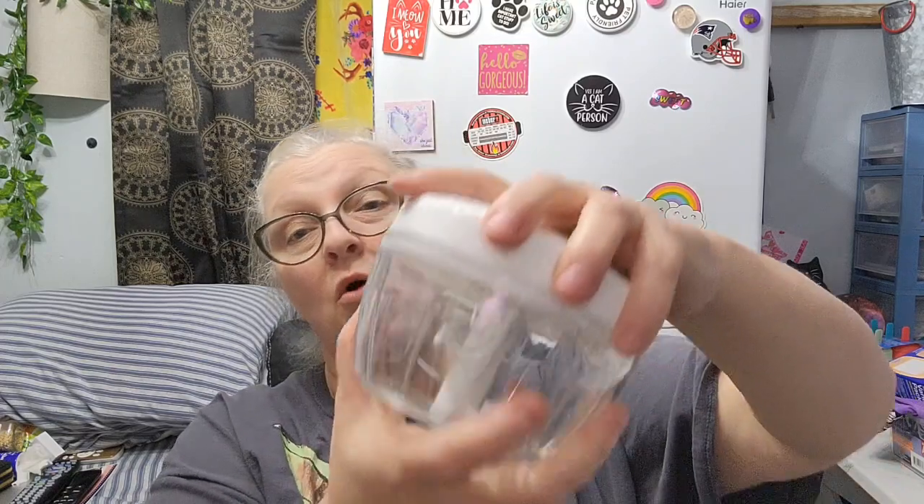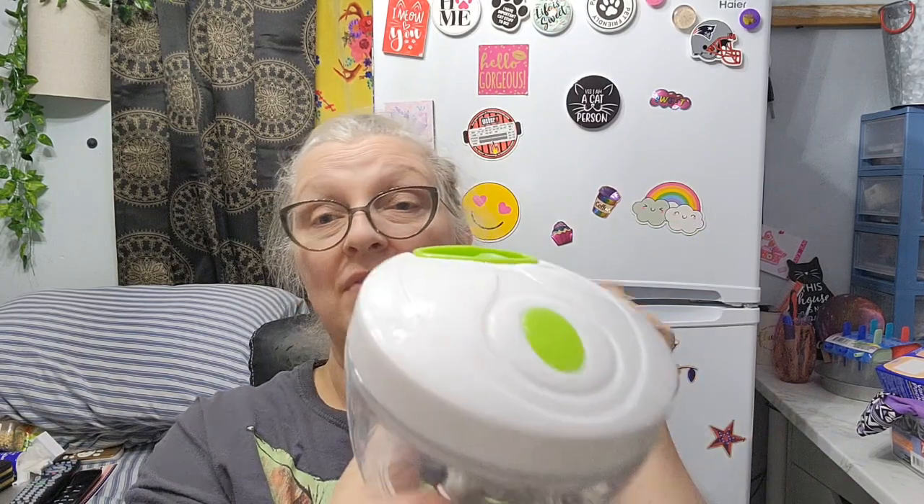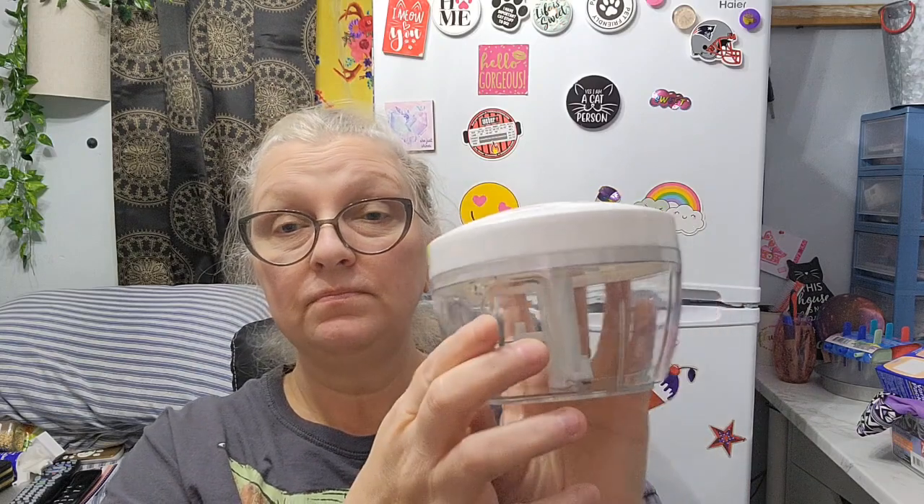You open it like this, and this little attachment — you want to be careful because it's like razor blades. You just line it up, put it on there, and close it. At the end of this video I will show putting something in here and then pulling it so you guys can see how it works.